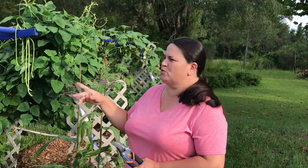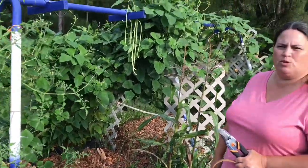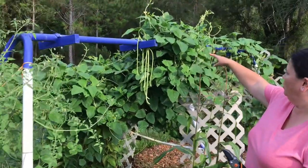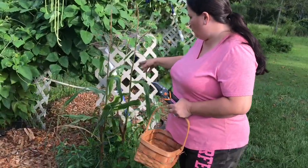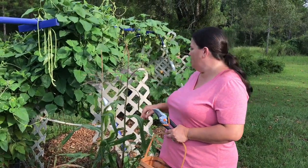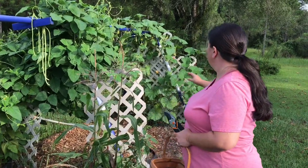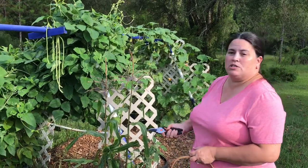Hey guys, I am out here at our repurpose reuse swing garden — it was an old swing set that we're now using to grow things. We're growing our Everglaze tomatoes, yard-long green beans, we tried to grow some corn in tires, and we have our seminole pumpkin and Armenian cucumbers.